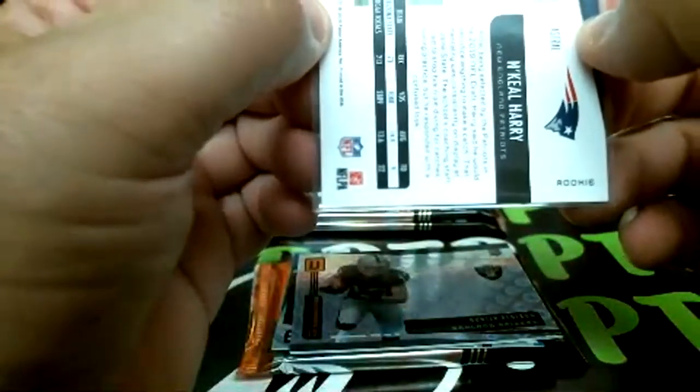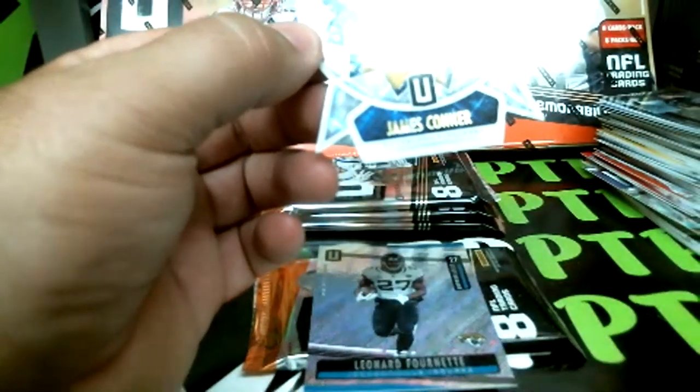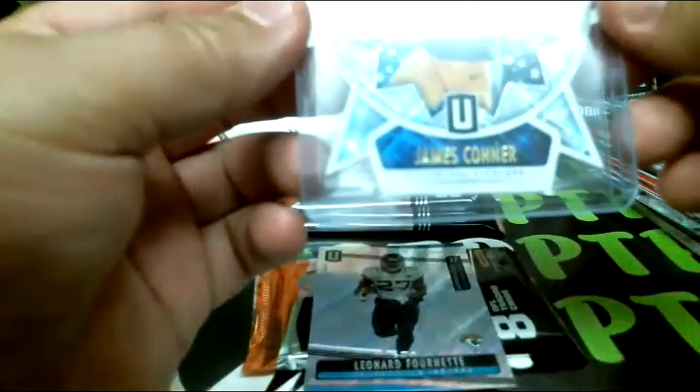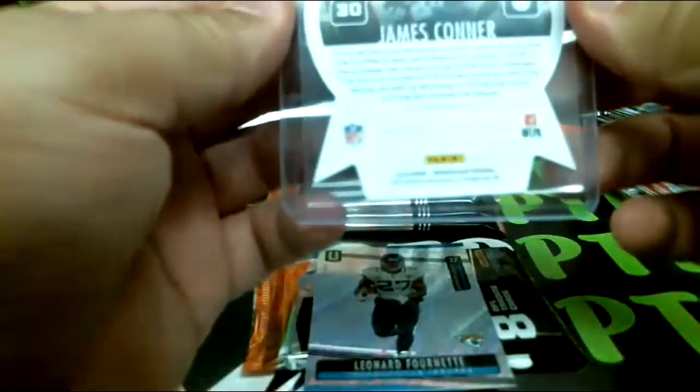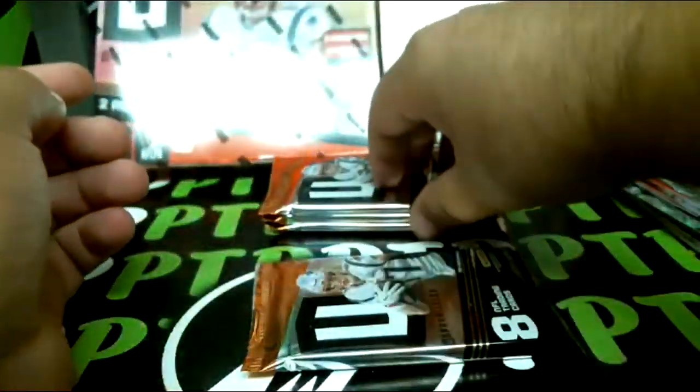Still looking for the RPA and jersey card. Jackson rookie, Gary rookie, Sony Michelle insert, Patriots — Damian Harris Astro out of 200 for the Patriots. Renfro rookie — ooh, a die cut! I did not see any of those in any of the boxes I watched. Anyways that's going to the Steelers — it's a James Connor, some sort of Star Factor die cut. It's not numbered but I have not seen one of those — please let me know if you know anything about those.